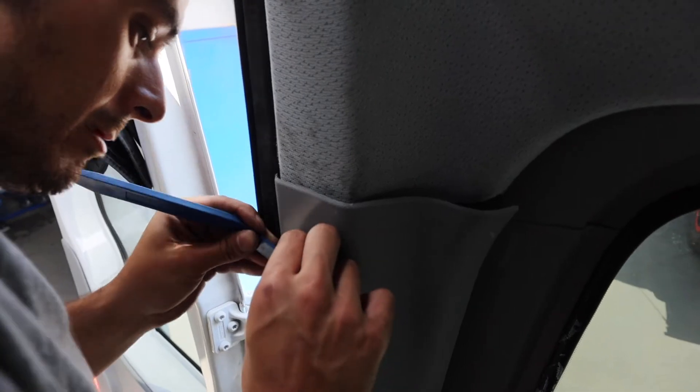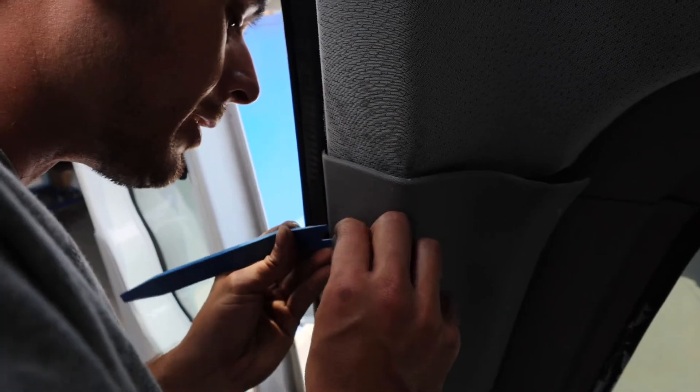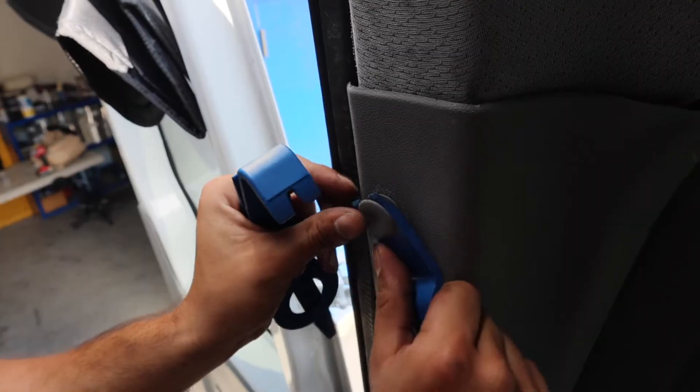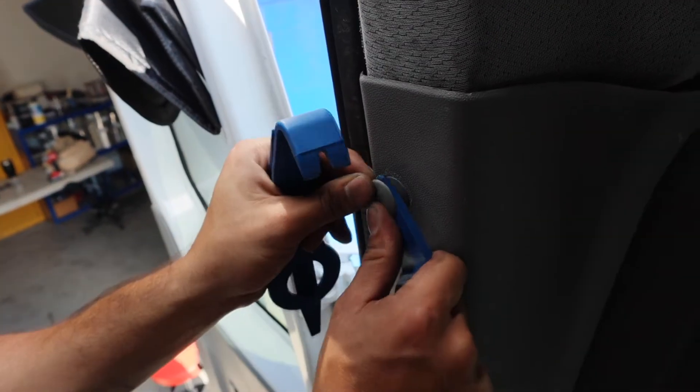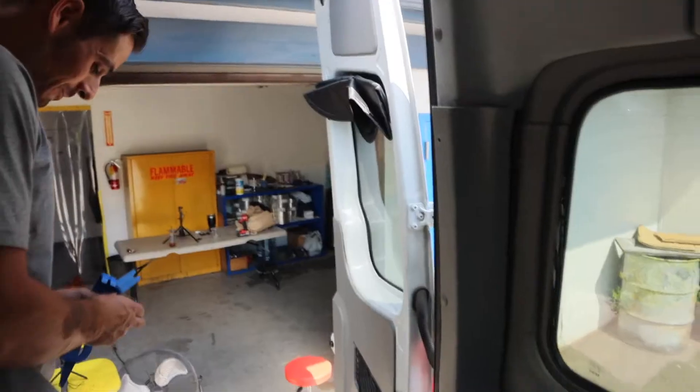It's just the top part — it's not that whole button that you're trying to get off first. I keep grabbing underneath, but not the top part. That should start to come out. Perfect.